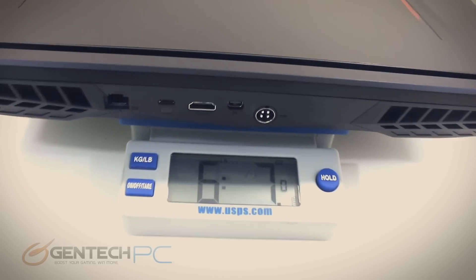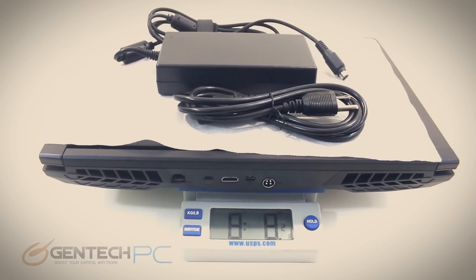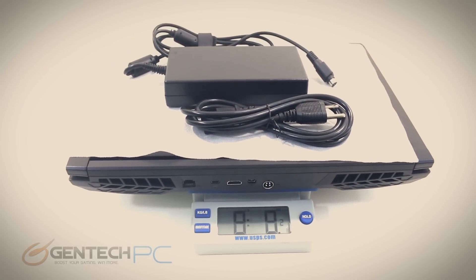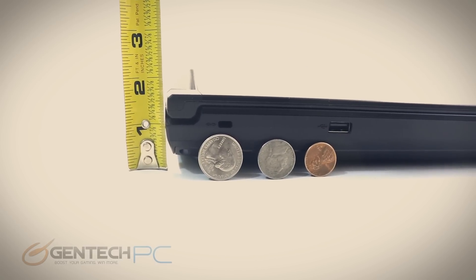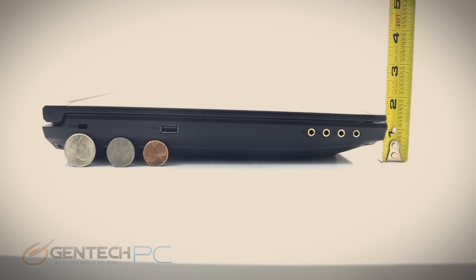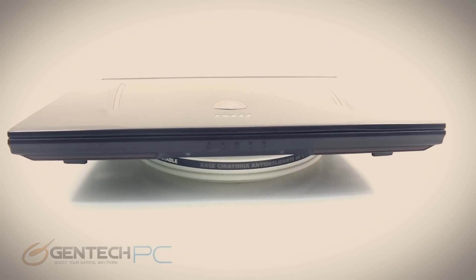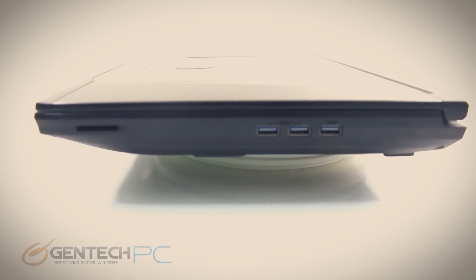Moving on to size and weight — it's a very competitive market as far as high-end gaming laptops go. We're at 6 pounds and 7 ounces on the GT62. With the power adapter included, which is the full travel weight, you'd have 8 pounds and 8 ounces. This is not a super thin and light business-class laptop — it's a high-end performance laptop. As you can see with the tape measure, it's well under the inch-and-a-half mark on the front end, but a little wider in the back with that wedge shape. It's a pretty stunning laptop.